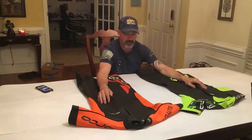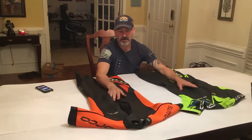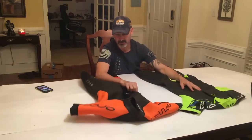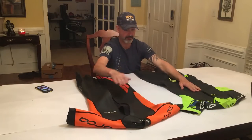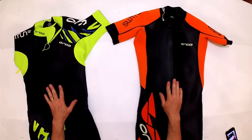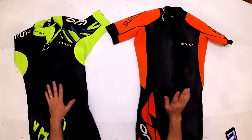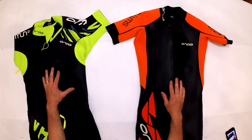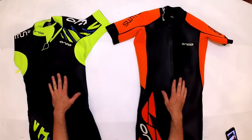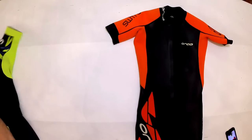Swim run wetsuits have an opening in the front that allows you to get them on and off easily, and lets you take the top down to access interior storage. The first design difference from a triathlon suit is the zipper is in the front — I had a friend try one on recently and he put the zipper in the back thinking it was like a triathlon suit. There are some swim run suits with zippers in both front and back, but the Orca suits and most swim run wetsuits only have the zipper in the front.